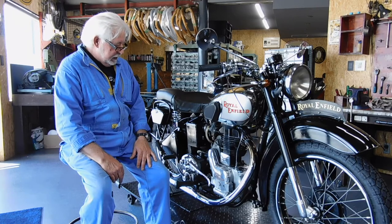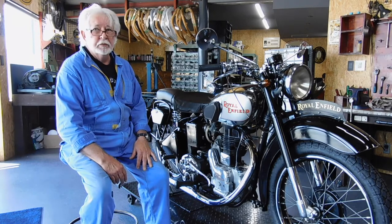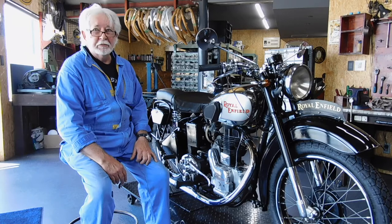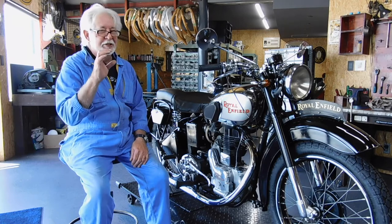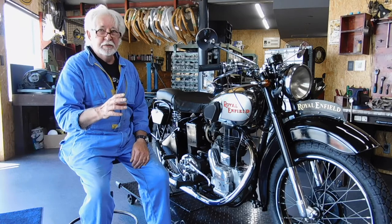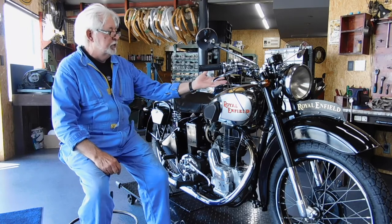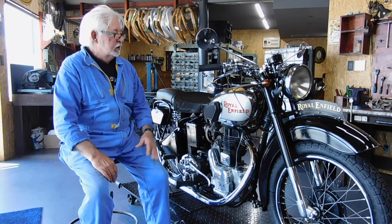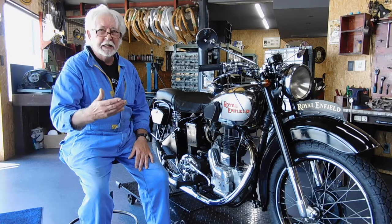Other than that, the motto for Enfield is 'made like a gun.' There's some very small association with guns with Royal Enfield. When you look at BSA, they were owned by a gun-making company. But Royal Enfield, they've got the picture of a big gun as an emblem, but they really don't have too much of an association with the gun-making company.